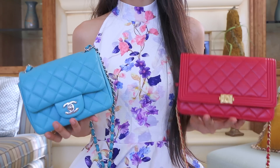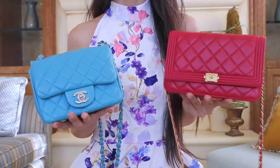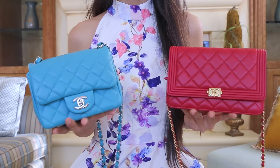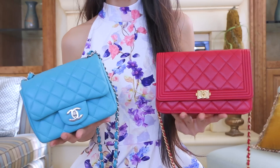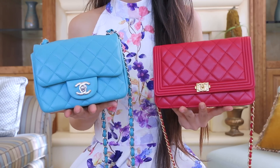Hey everyone, so today I'm going to be doing a comparison between my Chanel Square Mini and my Chanel Wallet on Chain, as well as seeing what fits inside both of these bags. I hope you guys enjoy it and let's just get started.